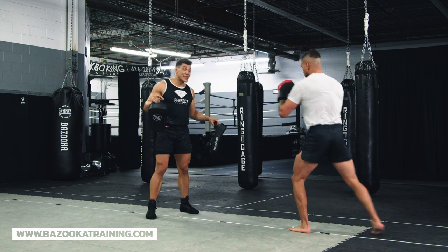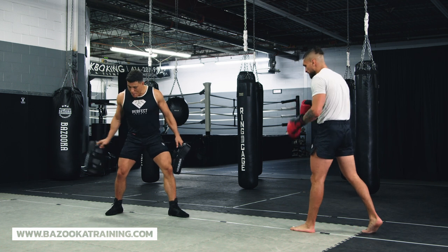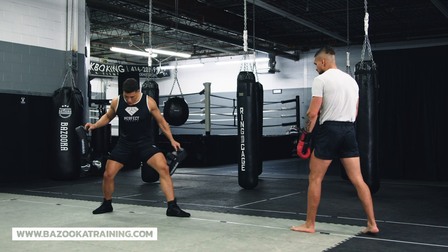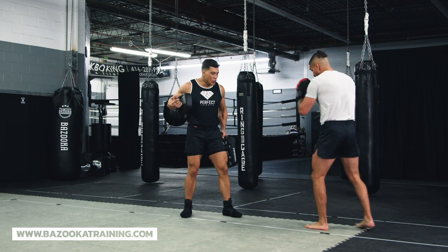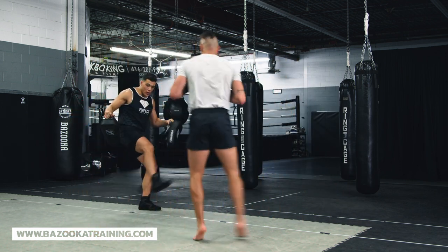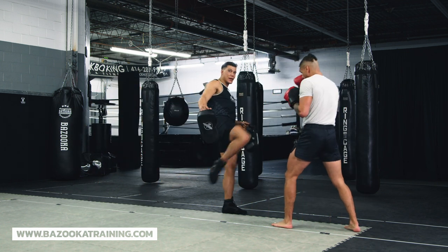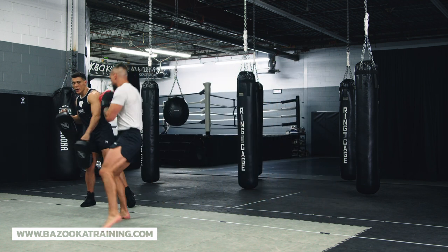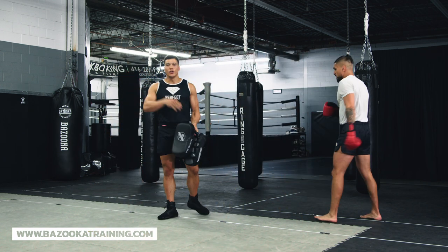The third footwork method is the gallop. Watch the front foot: my back foot replaces my lead foot, so I kick, the back foot replaces the front, and I launch into the next kick. Low kick, gallop — back foot replaces front — then the head kick. I don't need to step again; I just launch right into that angled step. A very simple way to close the distance and maintain your combination.